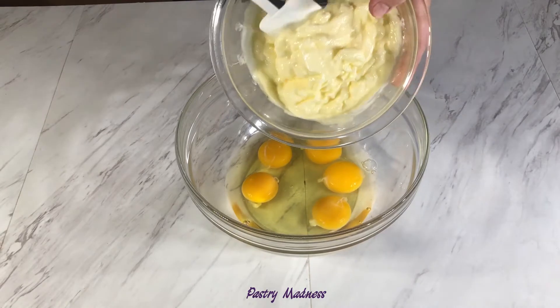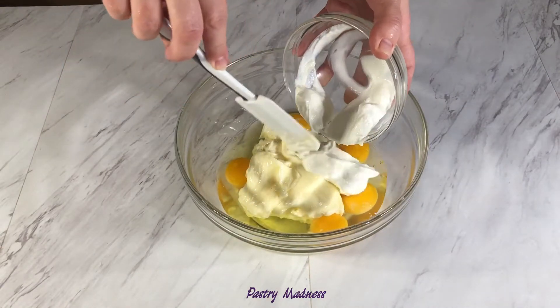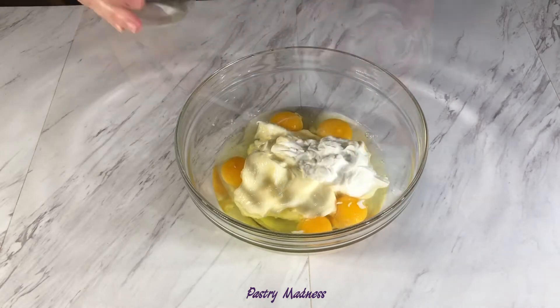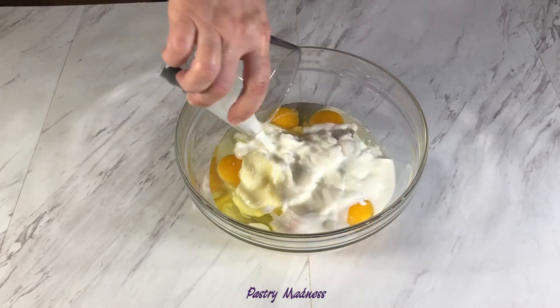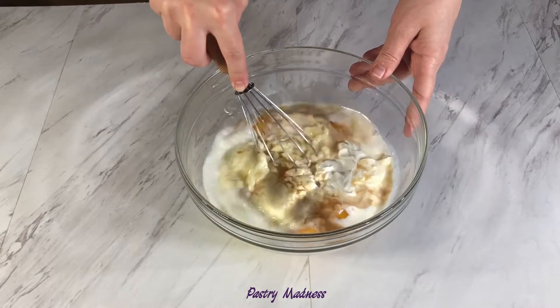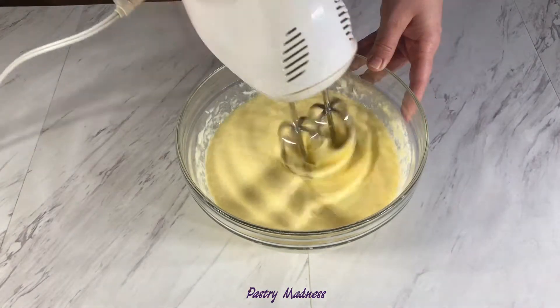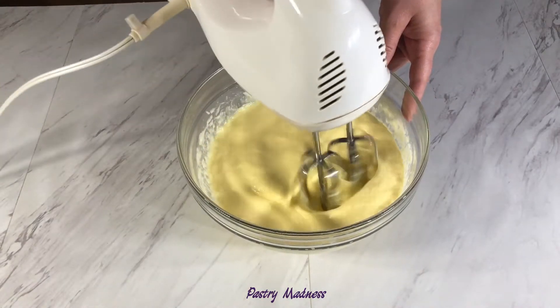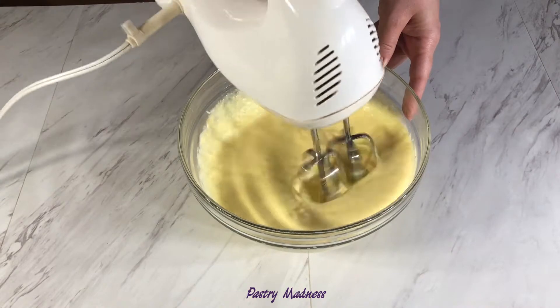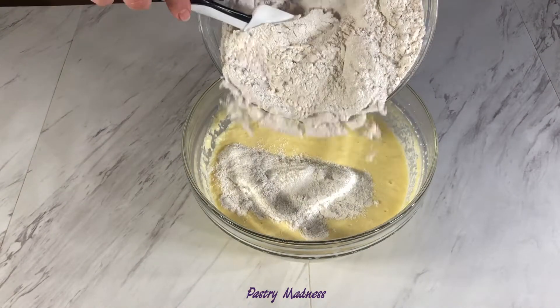Add the eggs, softened butter, sour cream, milk, and vanilla extract. Whisk together, and don't worry if you can still see small butter clumps. You can use a whisk or hand mixer to whisk all the wet ingredients.